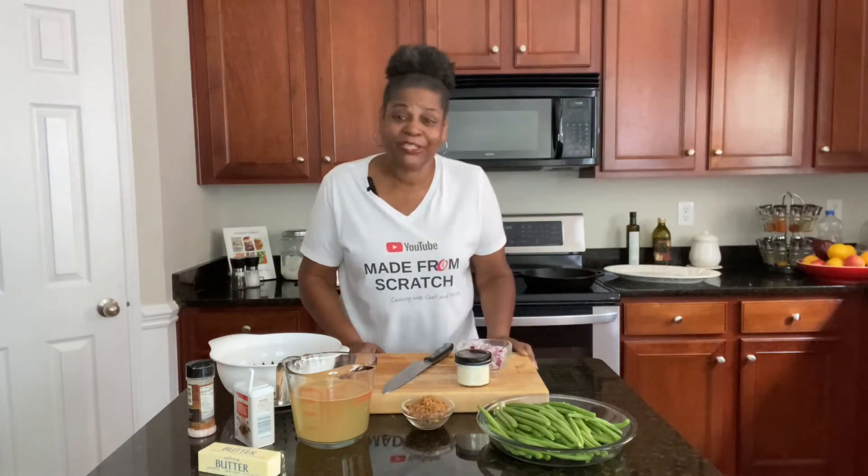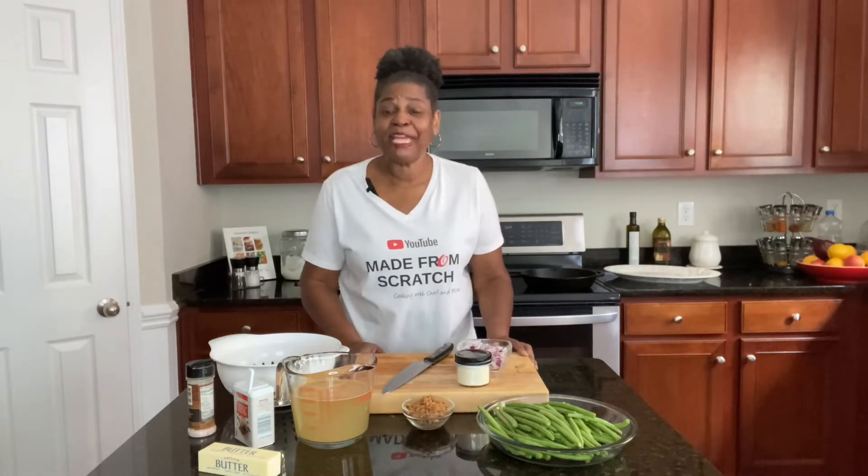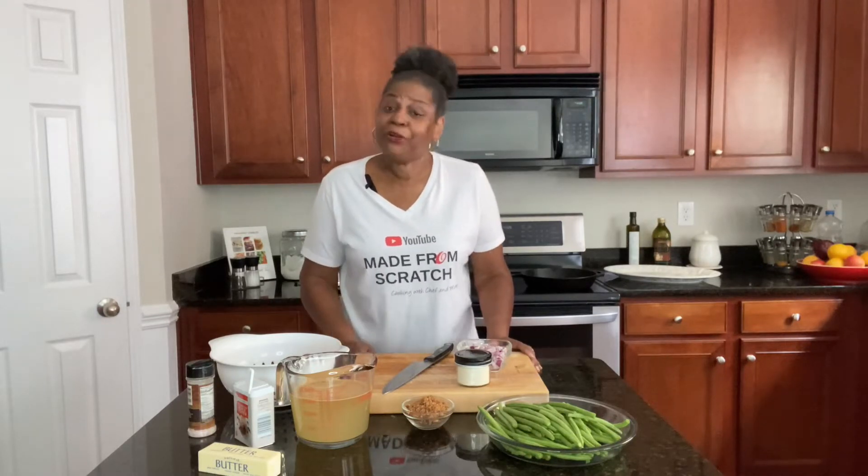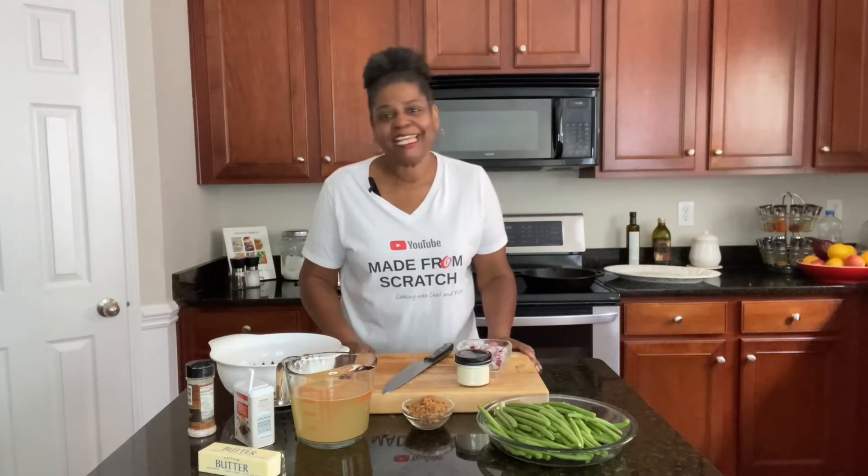And if you want to learn how to make all kinds of homemade food and dishes — easy, simple, made from scratch — take a second and subscribe to the channel. Turn on the notification bell so you won't miss anything, and then just keep hanging around because I have a whole channel full of recipes that'll get you there. Let's get busy.